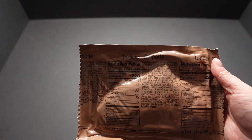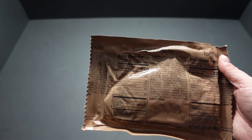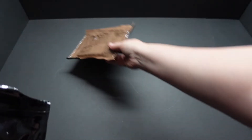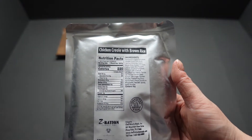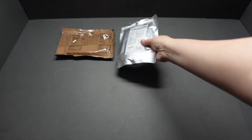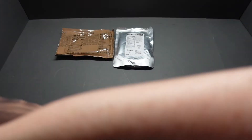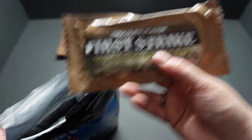First out of the bag: chipotle tortillas — never tried these — 220 calories, two tortillas, 110 calories each. Next out we have our chicken creole with brown rice. Fantastic. Next out: a chocolate flavored first strike bar.